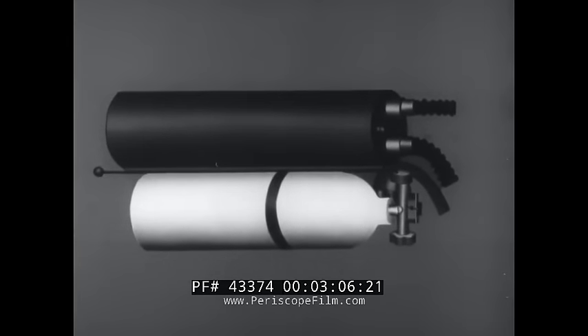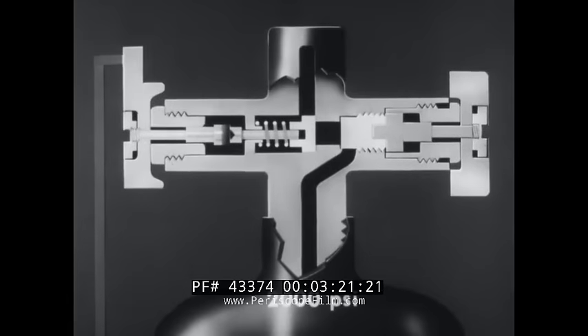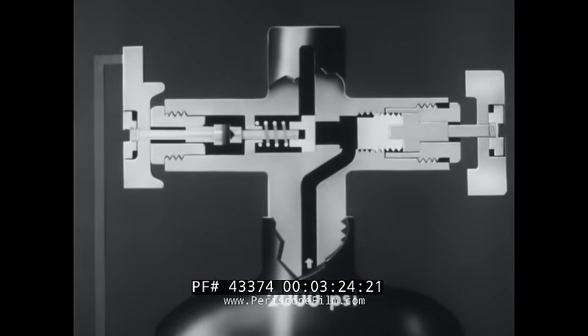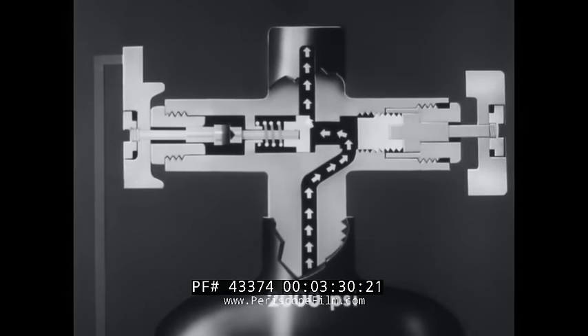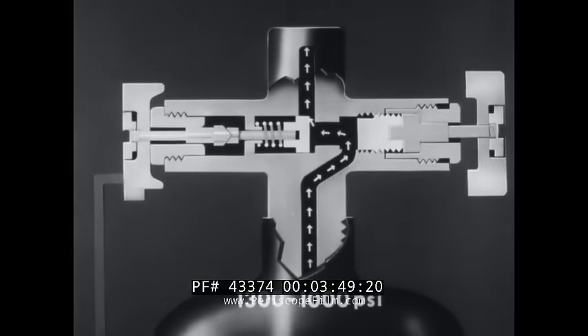The oxygen cylinder is charged with pure oxygen at a pressure of 2,000 pounds per square inch, about 360 liters. The cylinder valve assembly contains the cylinder shutoff valve and the constant reserve valve. When the cylinder shutoff valve is opened, gas flows out of the cylinder through the cylinder and constant reserve valve assembly. When the pressure in the cylinder falls to between 1,300 and 1,000 pounds per square inch, the constant reserve valve will seat, stopping the flow of gas. You must then pull the reserve rod and unseat the constant reserve valve so that the remaining gas will be available to the system.